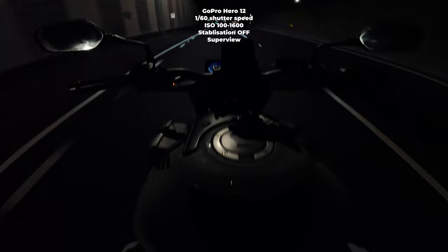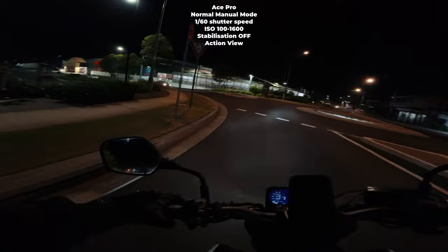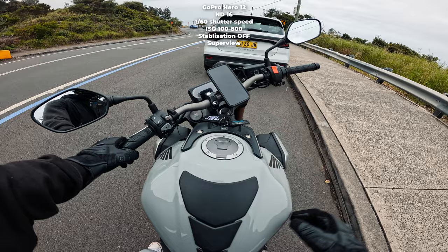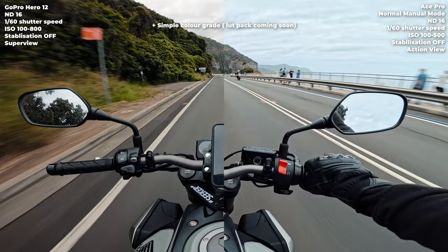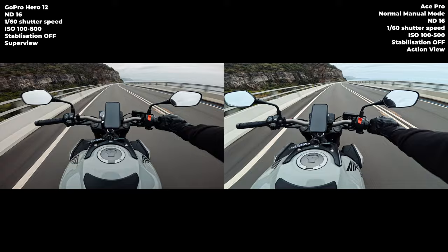All right, that's it for nighttime. Now we're going to do a smooth transition to daytime. It is daytime now — it's a bit of a gloomy day, but should be fine to do the test. Both cameras are set to what I think are optimal settings for a cinematic look: stabilisation off, 1/160 shutter speed, 4K 30.